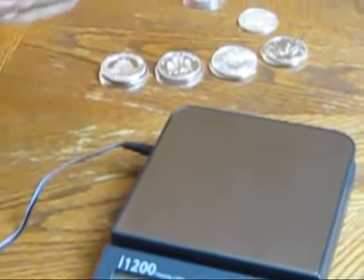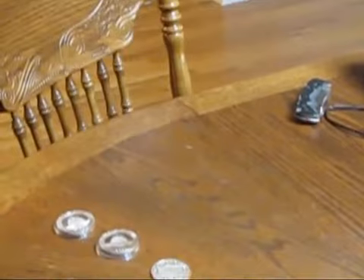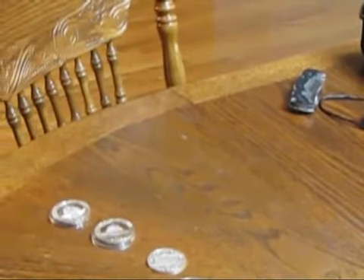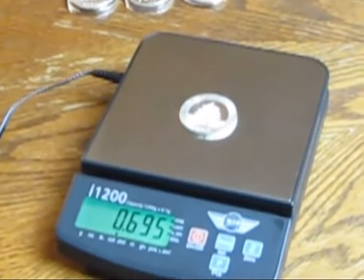The last one is a 2005 Chinese Panda. It also says 0.999 on it. Let's see what this weighs in at. It comes in at 0.695.